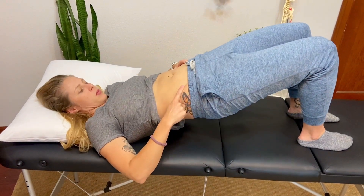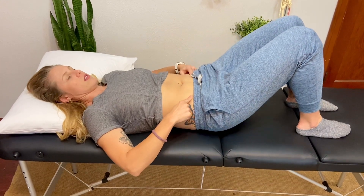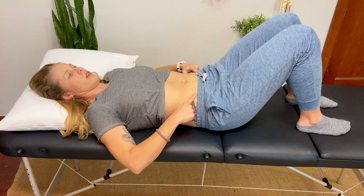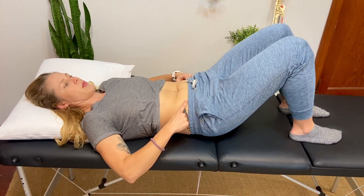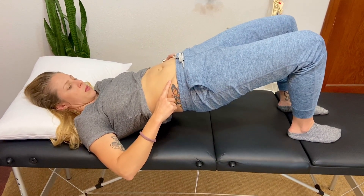Feel a little engagement of the abdominal wall here and also squeeze your pelvic floor at the same time. So inhale, relax, exhale — bridge up and do your abdominal wall engagement with your pelvic floor engagement.